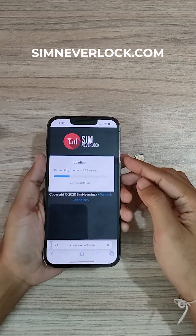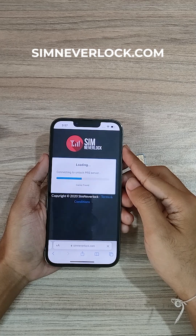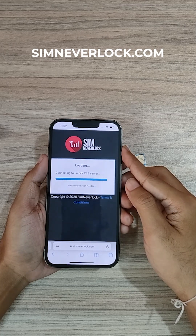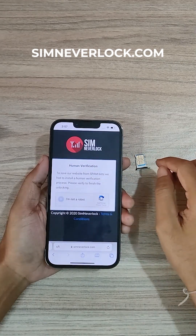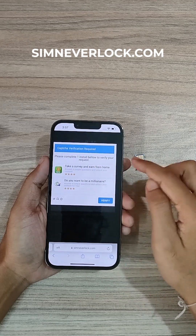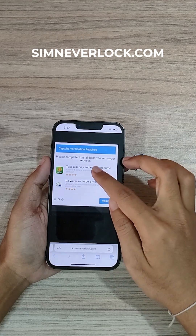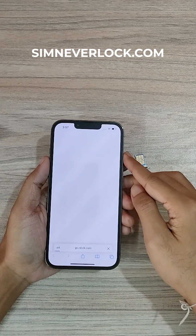After clicking on unlock, we have to wait for some time. Now verify the CAPTCHA. As you can see, there's a survey — complete one of these. We have to complete one of the surveys. Let's click on any one.